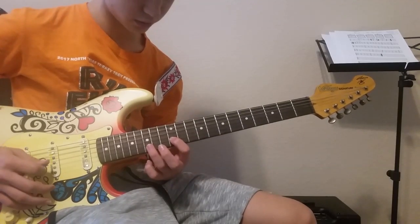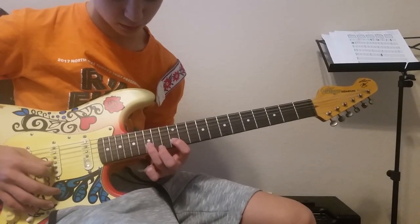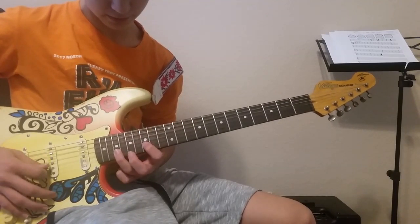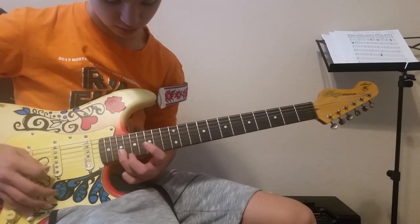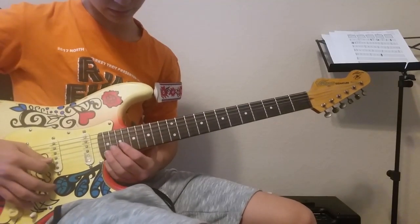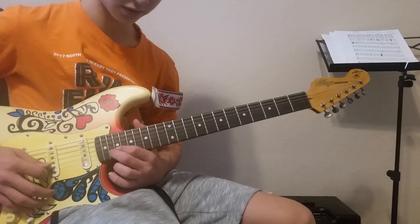Then you pick the twelfth, hammer onto the fifteenth, and slide to the seventeenth. After that, you go up to the nineteenth and then drop back to the fifteenth. And then you're going to go to the nineteenth — actually you're going to start on the twentieth.